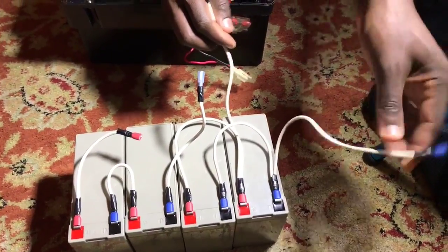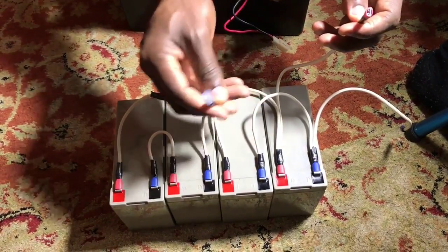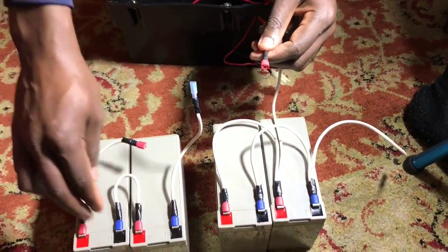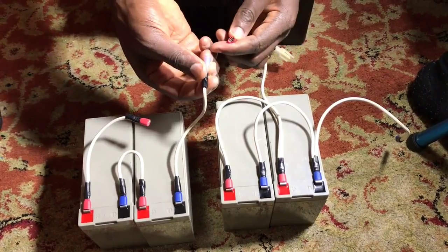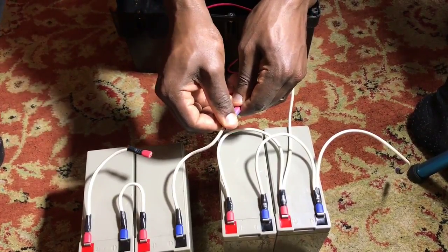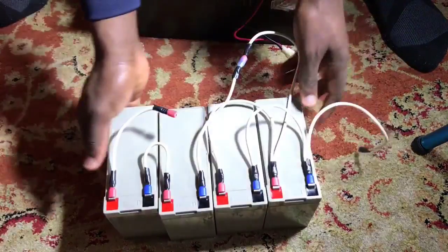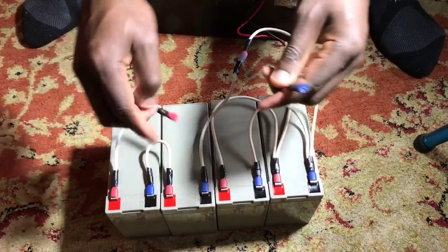This isn't quite finished yet — we need a single negative and positive output. I have a female and male connector, and I'll connect the positive and negative outputs from the 24-volt and 12-volt groups together in series. Connecting them gives a total of 36 volts — one positive, one negative output.